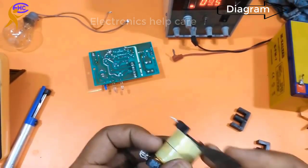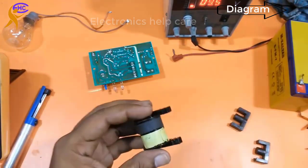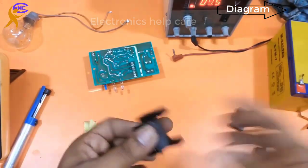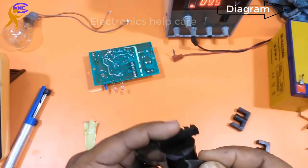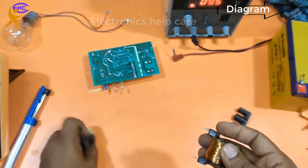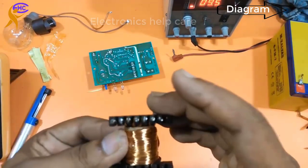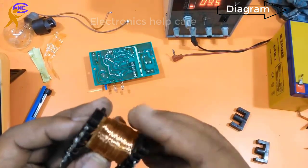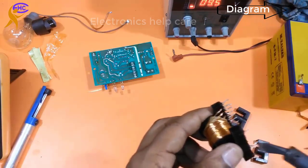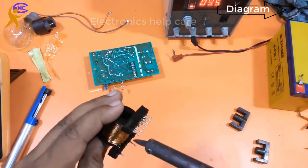Now I am opening the wire — I am removing the output AC voltage secondary winding. I need to count the wire turns — how many turns it has. I am opening the wire carefully. I need to desolder from the legs first.